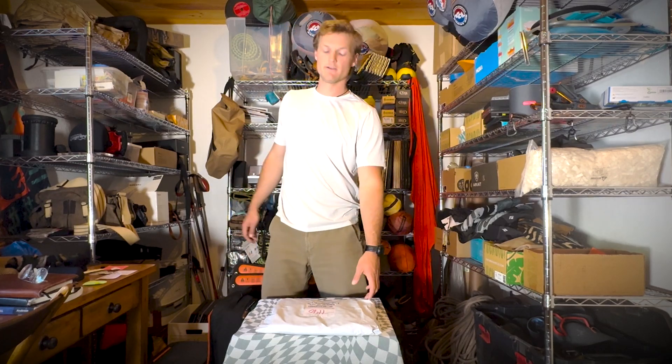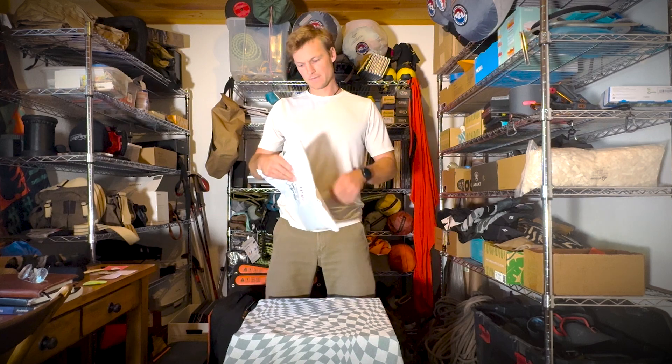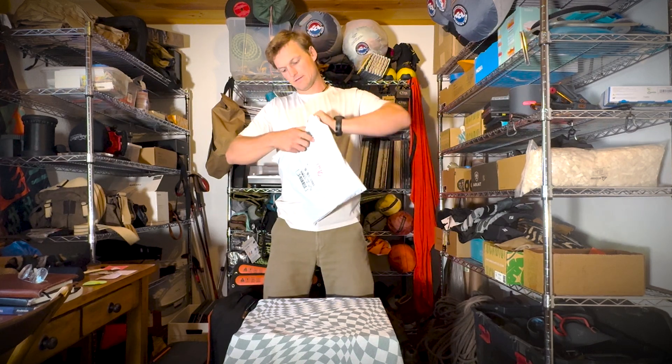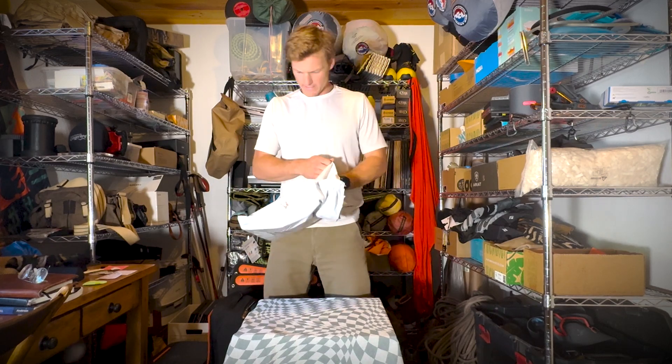Hello everyone, I'm Dalton Johnson, Dining Editor of the Adventure Child Network. Today we're unboxing — it's really unbagging — but what do we got inside of here?